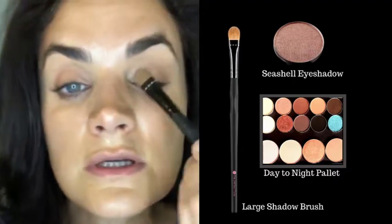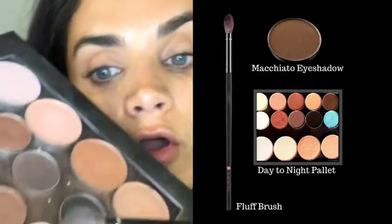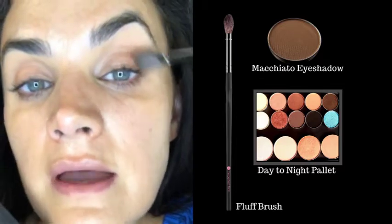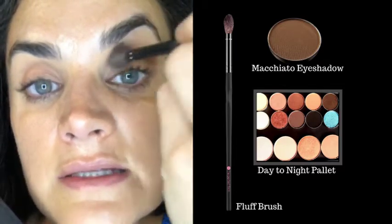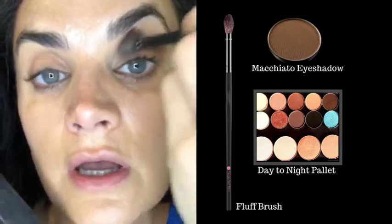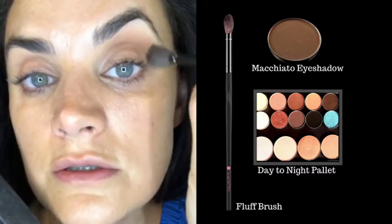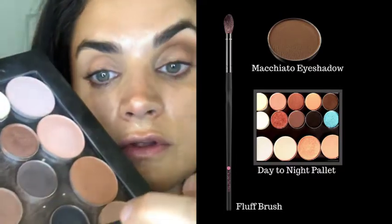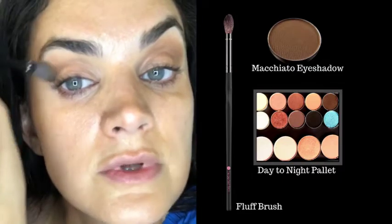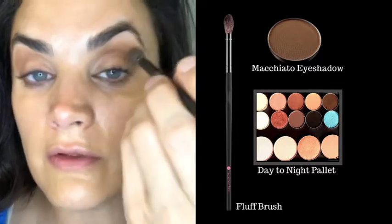From the Day to Night Palette I'm using Macchiato in the crease. I actually have a lot of space between my crease and my brow arch, so I'm using the fluff brush, but if you have a smaller area you'd want our crease brush. Keep it really soft — I hold the brush where the tape is so it gets more into the crease and above it, doing a lot of the blending for you.